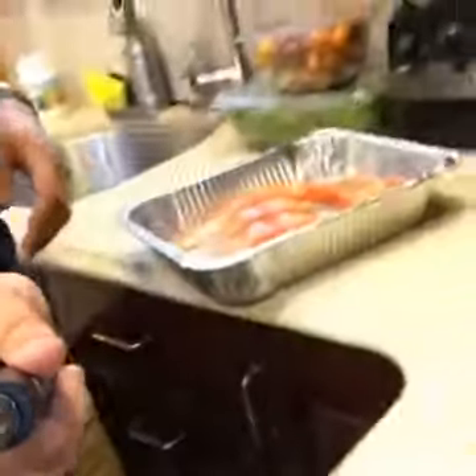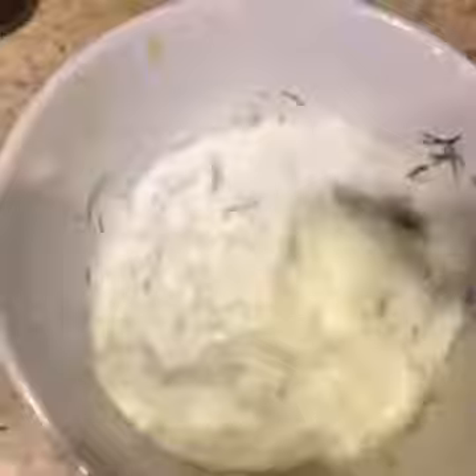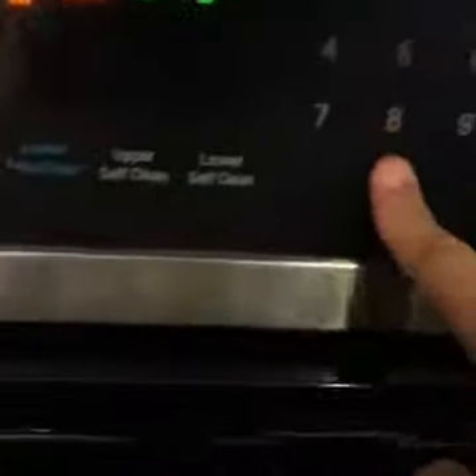Our fish is ready to go in the oven. We got our chickpeas, fennel, and celery; we got our dill, lemon, and Greek yogurt — we'll mix that up for the dressing. We're going to put that on a bed of baby spinach. Fish is going in the oven at 425°F for 10 minutes.